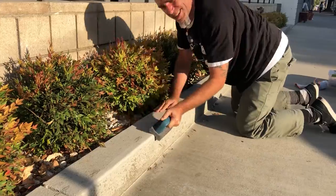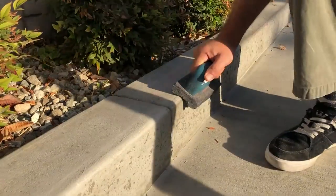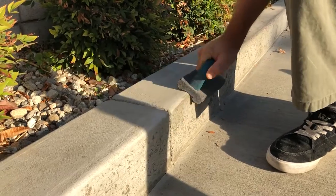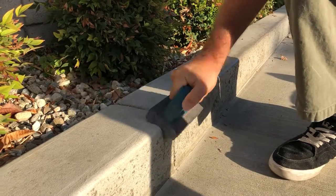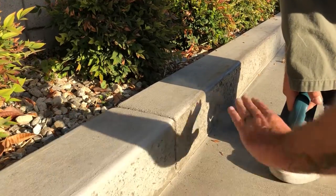Once it starts moving easy, you know you're close. Anytime you have a knuckle, give it a little extra attention because you're gonna want to grind through that. I'm just gonna feel it for any inconsistencies — it's real smooth now.